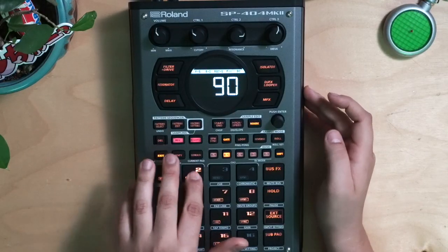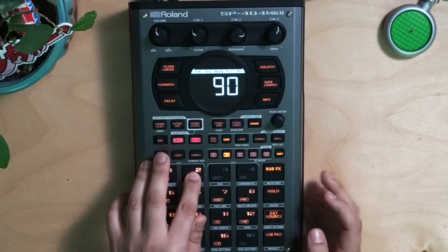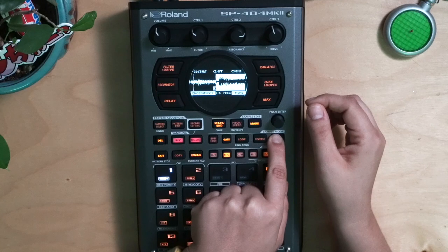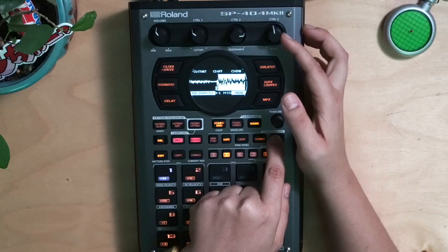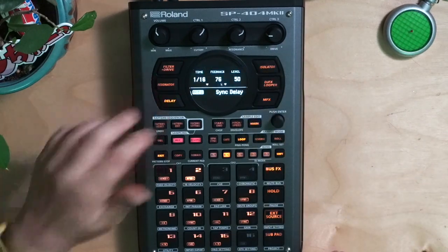And that's it — then I press record and here's my loop. Alright, here we go. We're going to make sure it ends right before that kick starts, and hopefully that will give us a perfect loop.